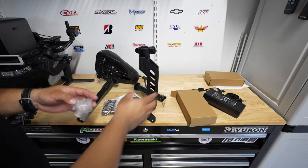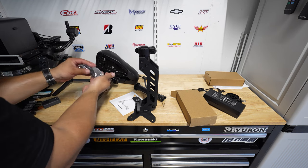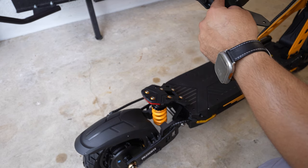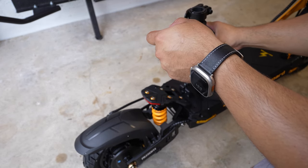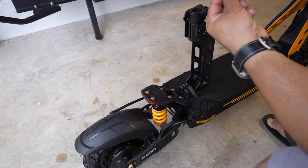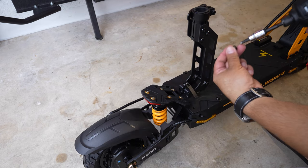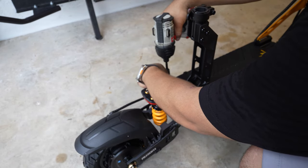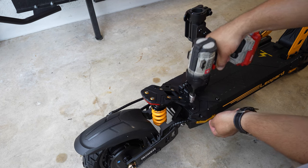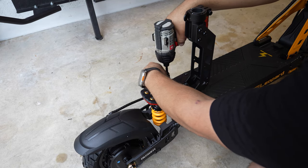To install the seat, the screws are inside the bag with the tools — there should be four of them, size number five allen. This latch goes pointing towards the back or the rear suspension. Then you grab your four number five bolts which already come with thread locker on them — that's a plus. If not, you can add a little yourself. Position all the screws; a power tool makes things a lot easier.